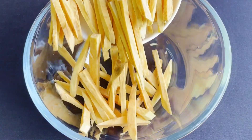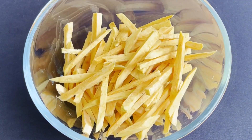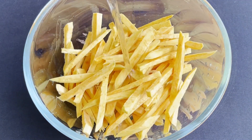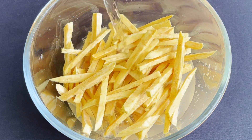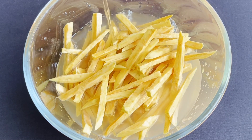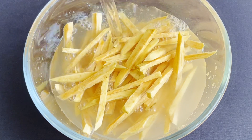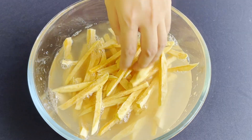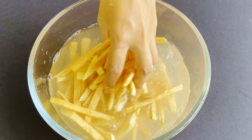Then transfer them into a big bowl, fill with lots of water, and let them soak for 30 minutes. This will reduce the starch inside the fries. You can skip this step if you want, but the texture is going to be better after you do this.